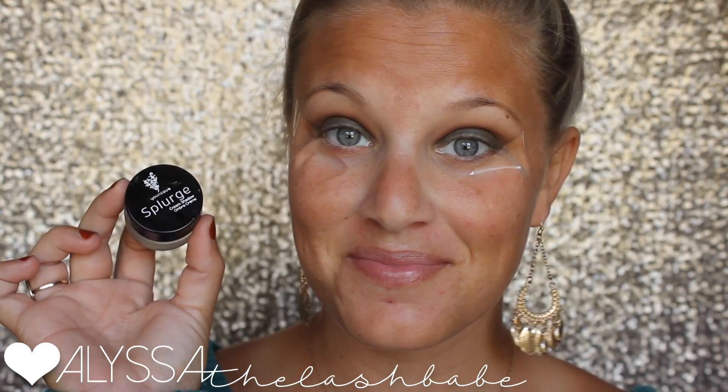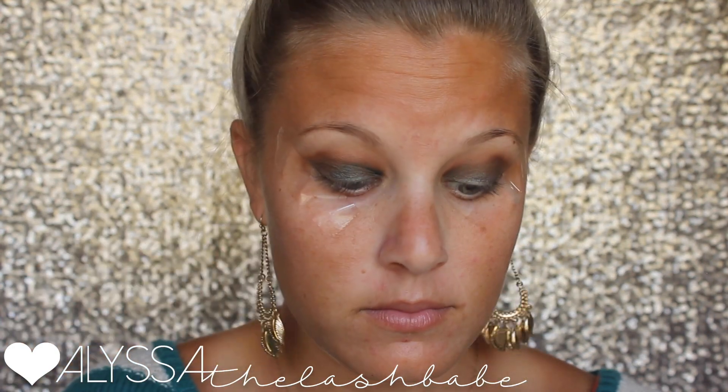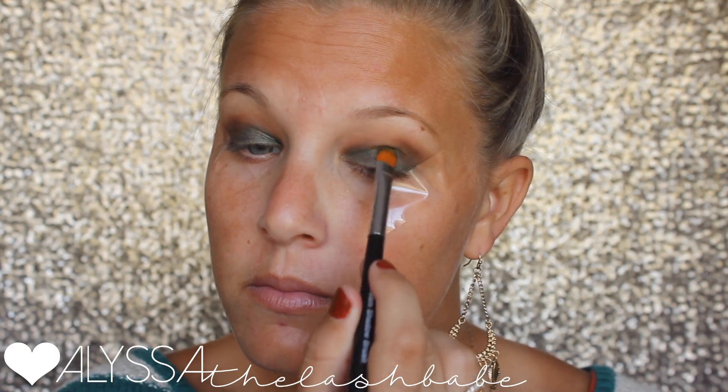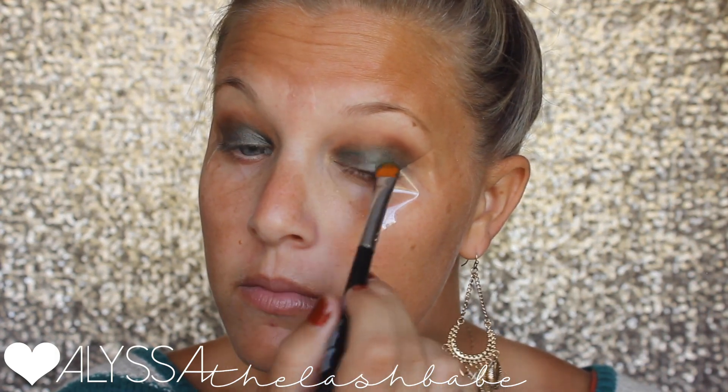Going back in with the splurge — putting those matte colors in the crease kind of made the green not as bright as I wanted. So I'm just going over that from the inner corner to about the center of my eyelid to brighten that green back up a little bit.